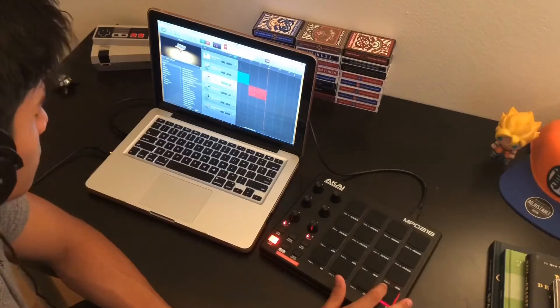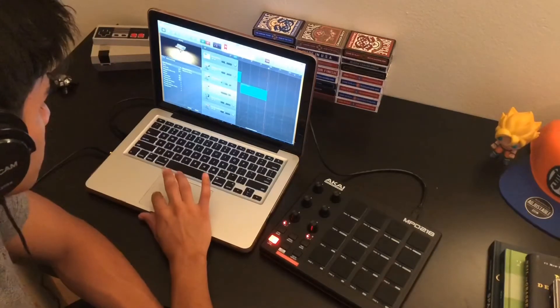This is the Deep Sub Bass. It's kind of just to fill everything up.